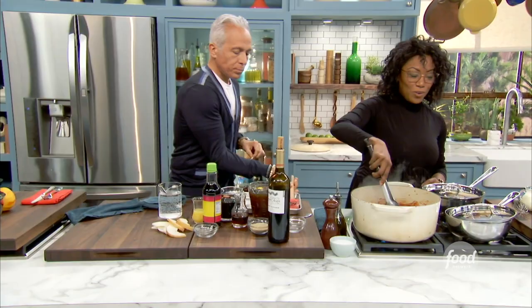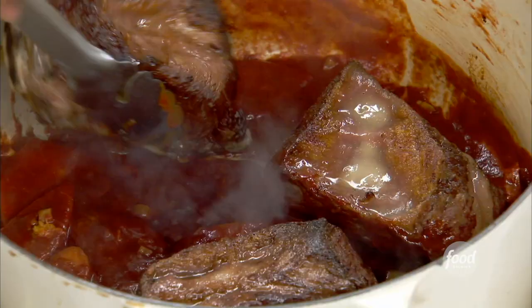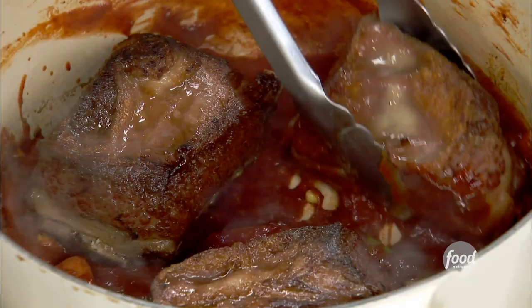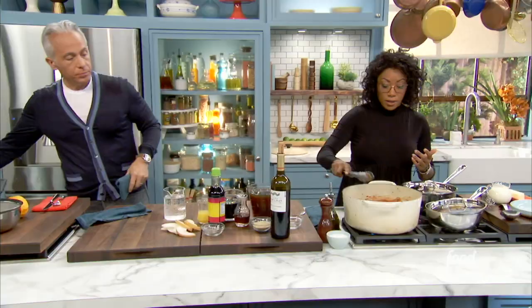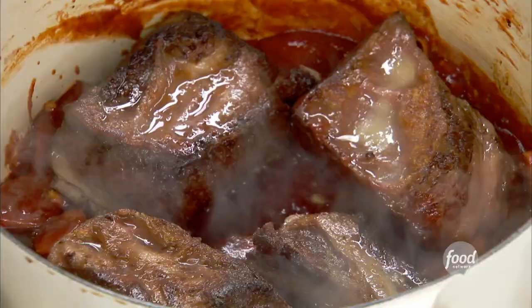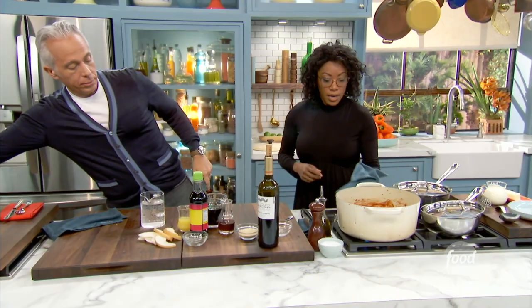Naisha, what's your advice to young women who want to become chefs? What a wonderful question. I say action — just get out there and do it. Don't give up, and align yourself with people you're going to learn from. Now, beef stock is going to go into our aromatic base, just to cover.